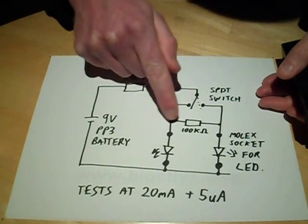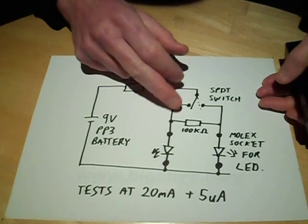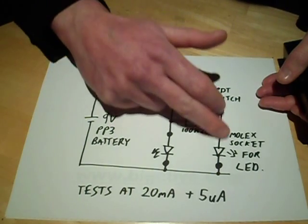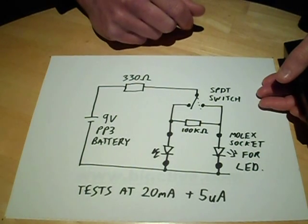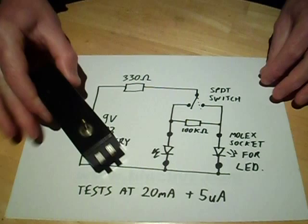There's a 100k resistor across the two outputs of the switch, just soldered directly across the back of the switch. And that's the bit that leaks the current through at five microamps when an LED channel isn't turned on. And it's been a very useful tool, the LED comparator.